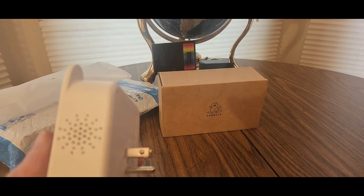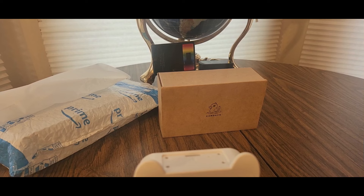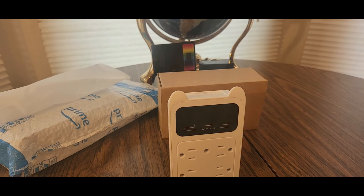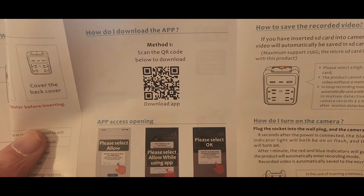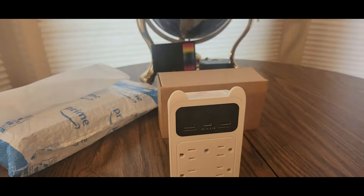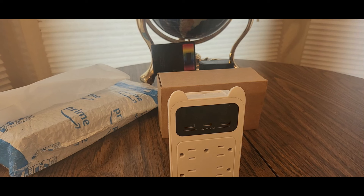Alright, let me grab the phone. Now we're going to look into the manual — you got the duck right there, or cat, however you want to say that. How do I download the app? Just download the app — there's a QR code right up in there. It shows how to plug in the outlets. Let me get my phone. Alright, here we go — QR code scanner. Where is my QR code? There it is — should be easy peasy.